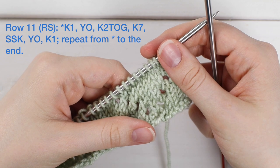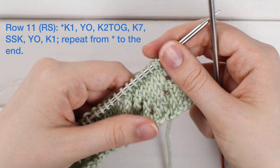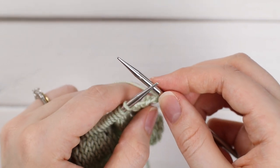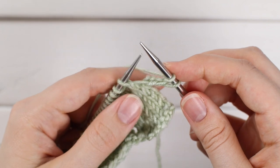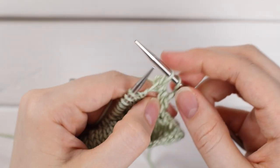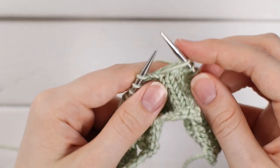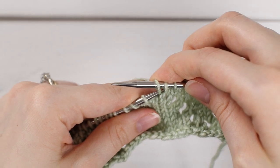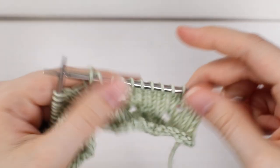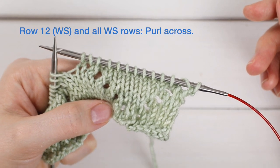For row eleven, work a repeat of knit one, yarn over, knit two together, knit seven, SSK, yarn over, knit one. Knit one, then yarn over — bring the yarn over your right-hand needle front to back — hold it and knit the next two stitches together: go into the front loops, yarn over, pull a loop through, slide off. Knit seven. Now work an SSK: slip as if to knit, slip as if to purl, into the front loops of both, yarn over and pull through, slide off. Work a yarn over and knit the final stitch. Repeat to the end of the row, then work row twelve, which is a purl row. I'll meet you back here for row thirteen.